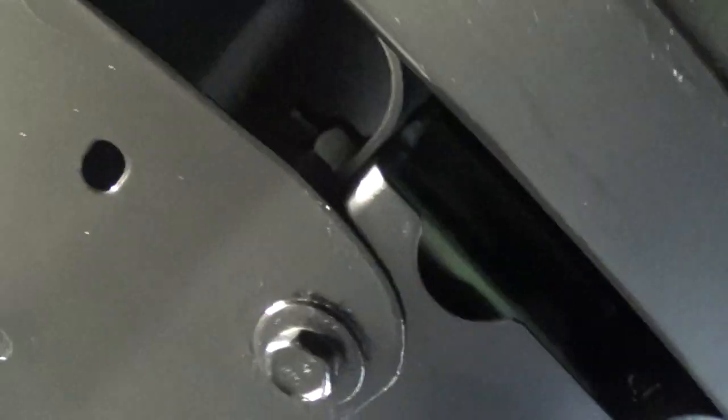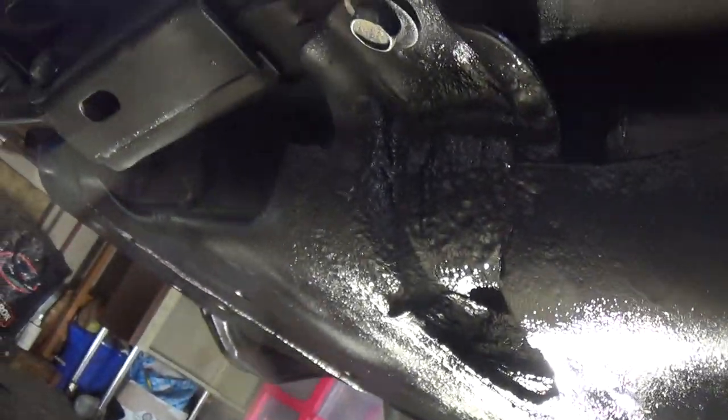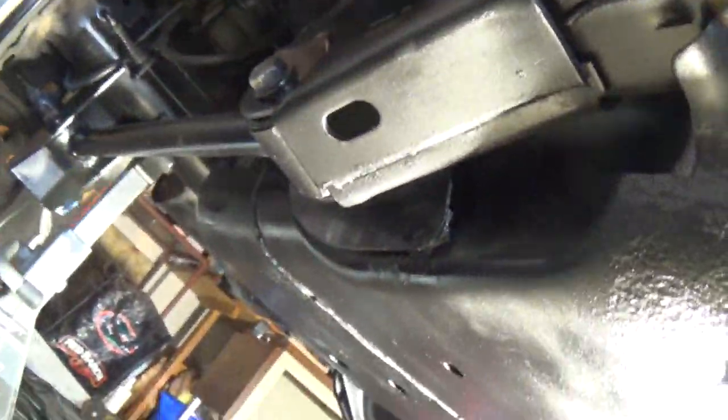Here's the front cross member. Look at that skid plate — I tacked that heavily with primer, used the wire brush, wire wheel by hand, and sealed it up with the Rust-Oleum product. Hopefully it'll last me a bit longer than a year before I have to replace it.